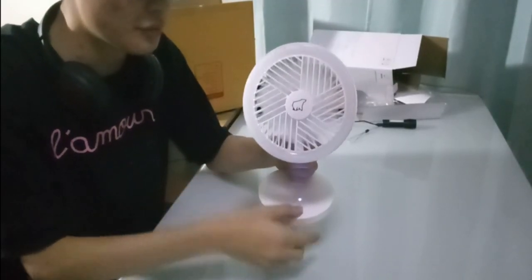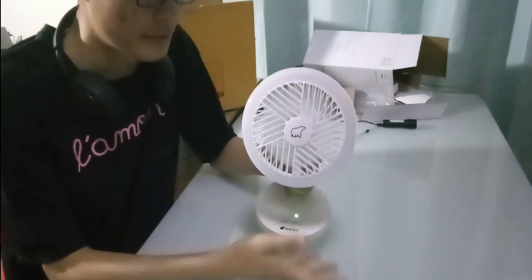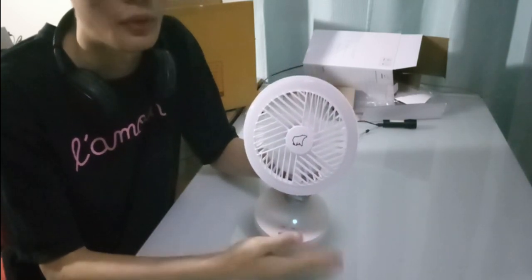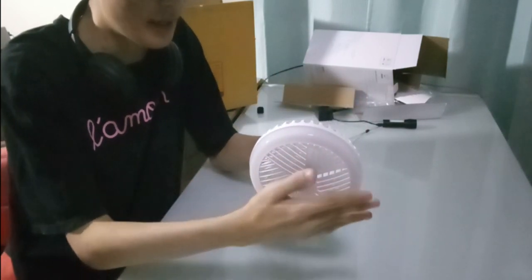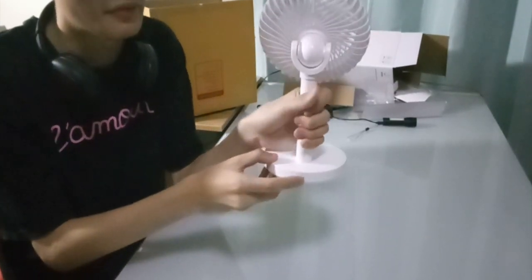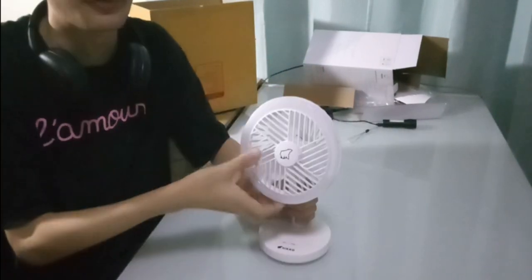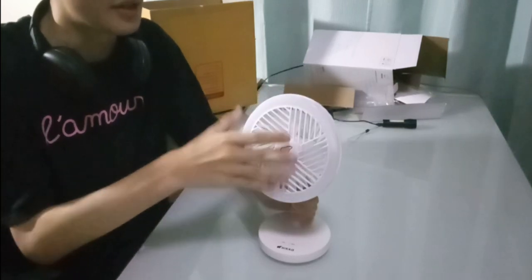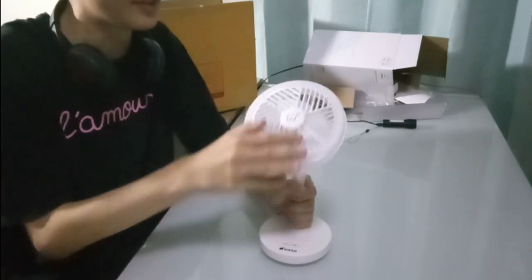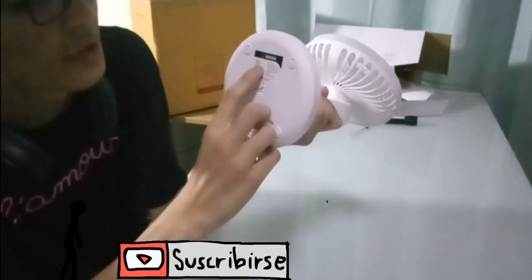We got the button here to adjust the speed of the wind. We have level 1, level 2, and a maximum level right here, which is actually doing a very good job as a fan. On the back, we got a micro USB charging port, and there's an adjustable fan position — but it's a fixed position and you can't rotate it around.